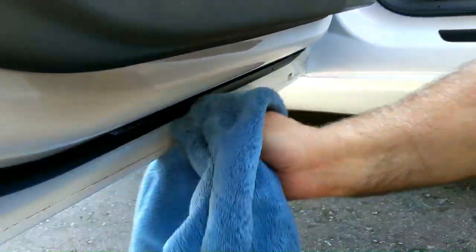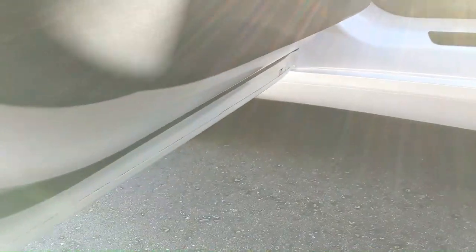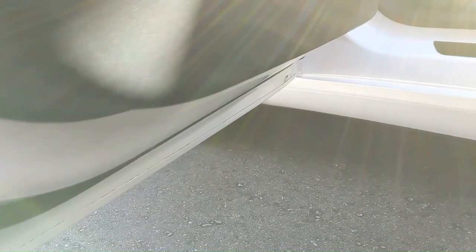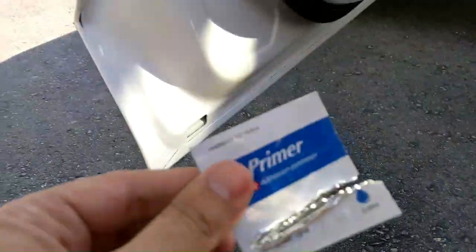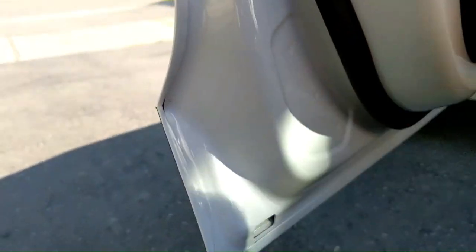The first thing you want to do is clean where you're going to install the seals. I've got a cloth and I'm going to clean it all the way around. If you want, you can use liquid soap and water to clean it off. My door is actually pretty clean since I just cleaned the car recently before doing this video. But you want to make sure it is clean. They give you these primer cloths, so you take the primer cloth and go all the way around like so.